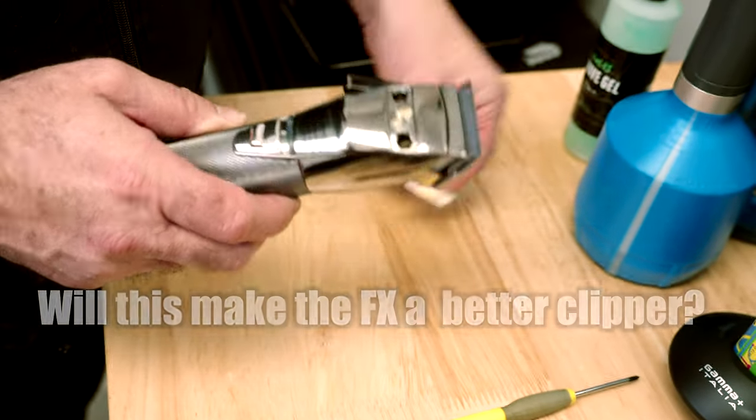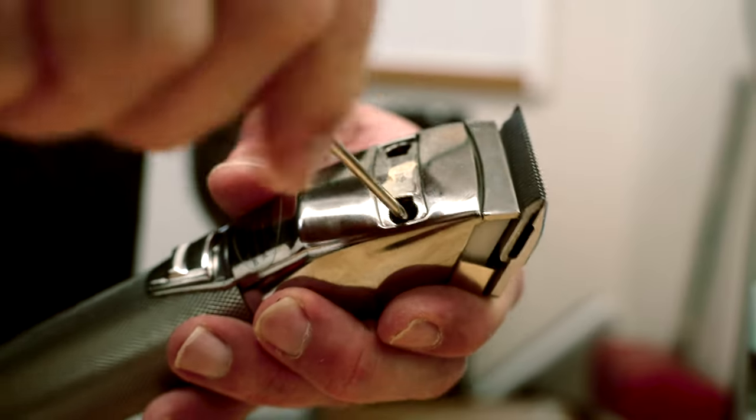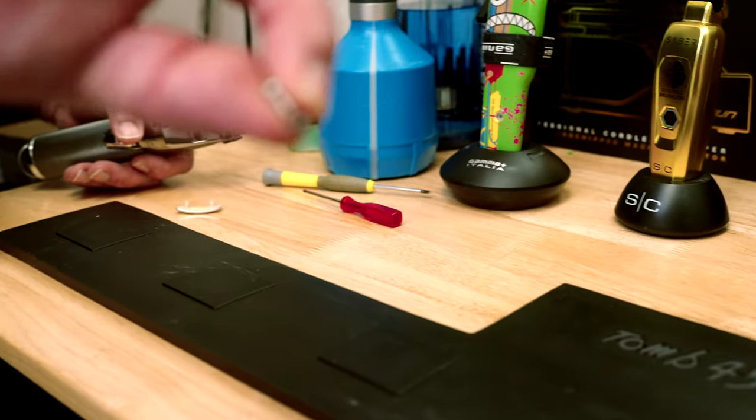It looks like we can take this off, and surprise surprise, we have screws. Shout out to Tune 45 because they gave me this nice power mat, a couple other things, the battery, and the motor. We're gonna be testing it out today. We'll use the power mat to hold our screws since they're magnetic.